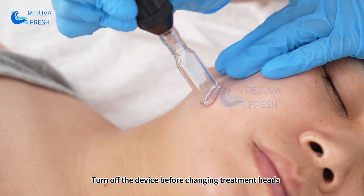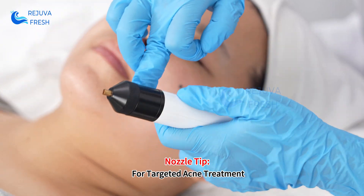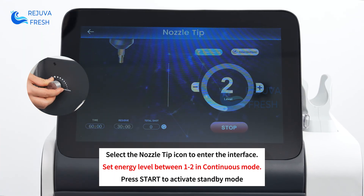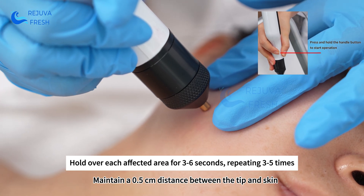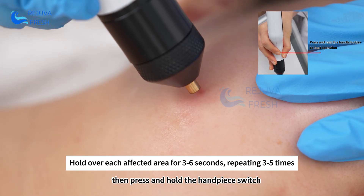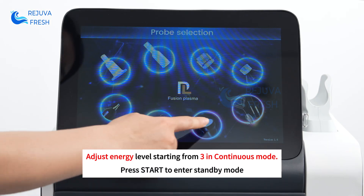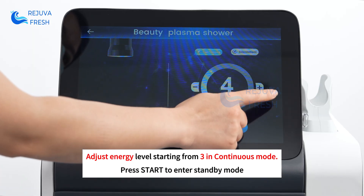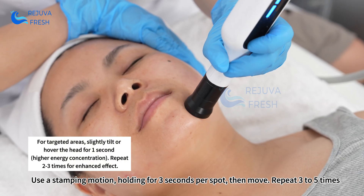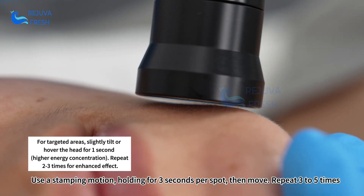Turn off the device before changing treatment heads. For the nozzle tip for targeted acne treatment, maintain a 0.5 cm distance between the tip and skin, then press and hold the handpiece switch. Use a stamping motion, holding for 3 seconds per spot, then move and repeat 3 to 5 times.